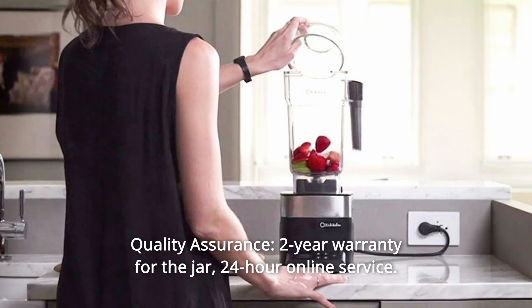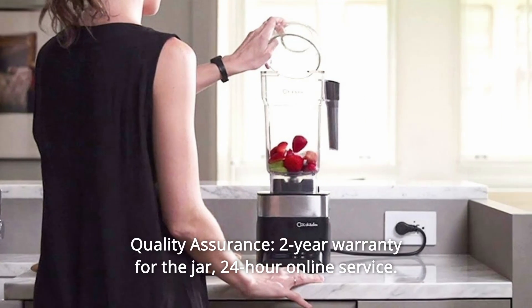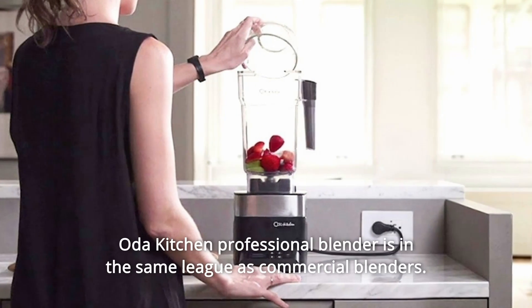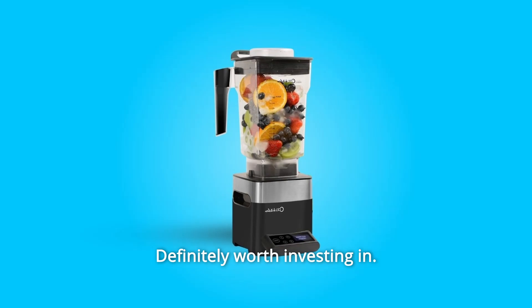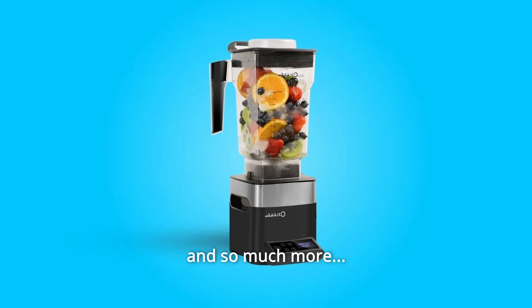Number 9: Quality Assurance. Two-year warranty for the jar, 24-hour online service. Oda Kitchen Professional Blender is in the same league as commercial blenders. Definitely worth investing in, and so much more.